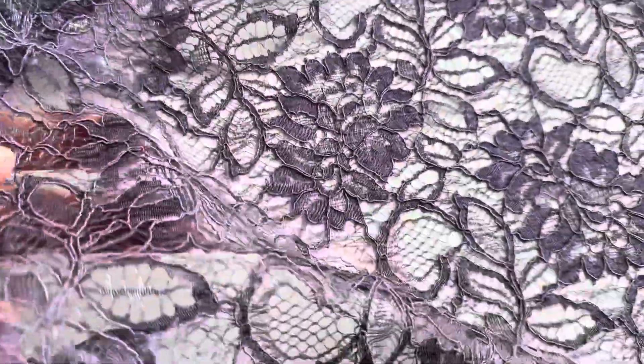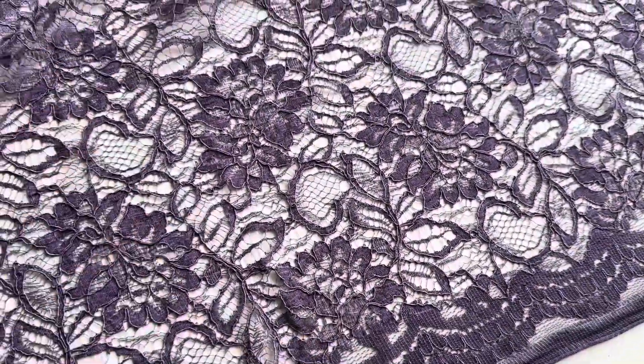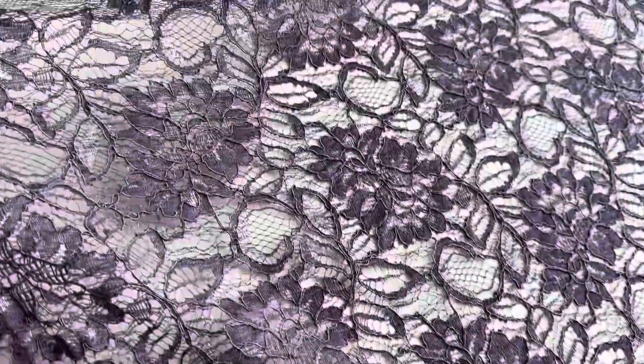Good afternoon from Bridal Fabrics. This is a deep purple lace called Ezra. It's got a scalloped finish on this near side and then a very attractive floral design that runs right through the body of the lace across to the far edge.